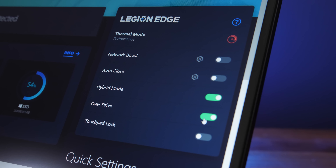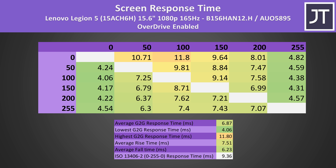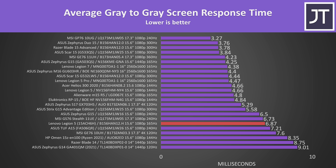The Vantage software also gives us the option to enable or disable panel overdrive, which should affect screen response time. I didn't actually find a difference between overdrive on or off though, so not sure if this was a bug, but we're looking at just under a 7ms average grey to grey response time. It's not amazing compared to others — even the 144Hz panel in last year's Legion 5 was more than 2ms faster, so hopefully the overdrive mode gets improved in a future software update.